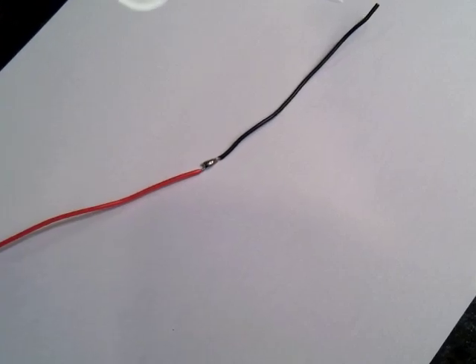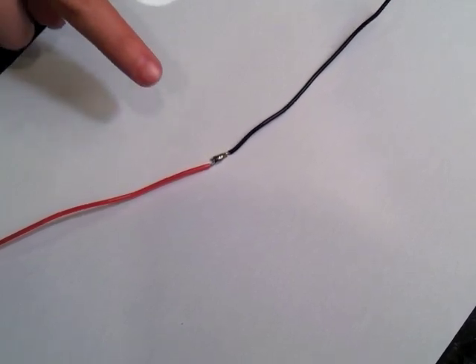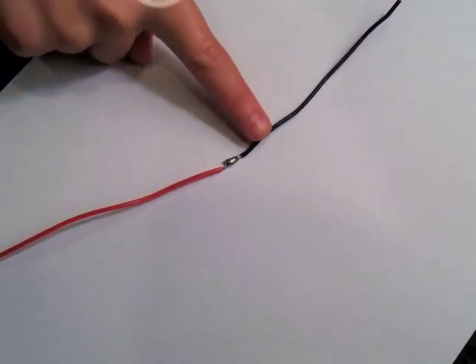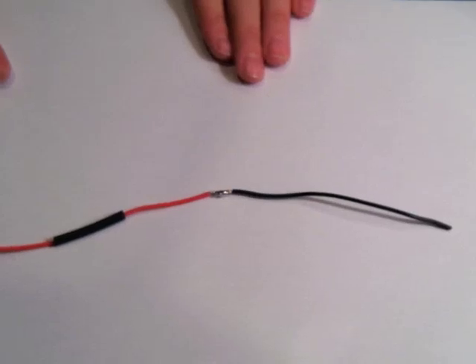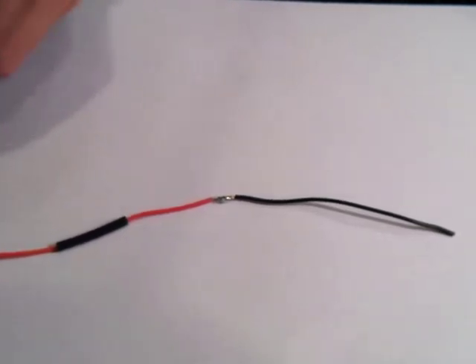One application of heat shrink tubing is to cover bare electrical wires. In this example, we have two wires that have been soldered together. First, slide your heat shrink tubing into position so it covers the bare wire.